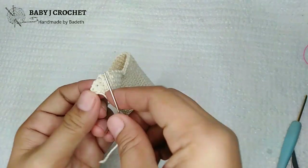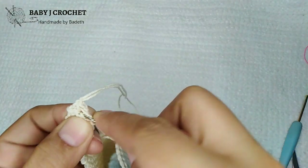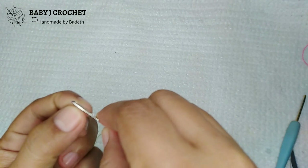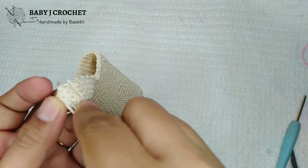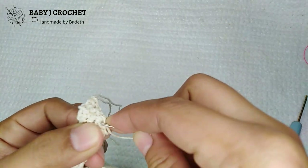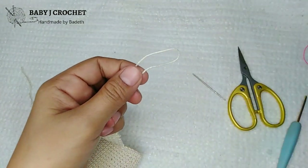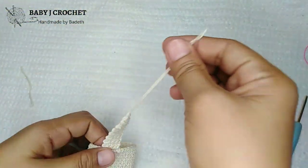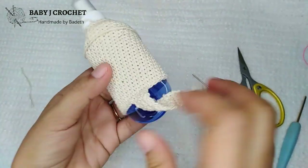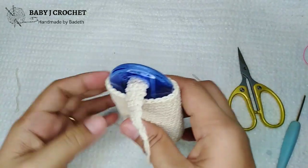Now we'll make the tassel. I'll weave in this end first — leave the long tail so we can tie the tassel later. Then insert the bottle to test if the strap length is correct. It's okay.